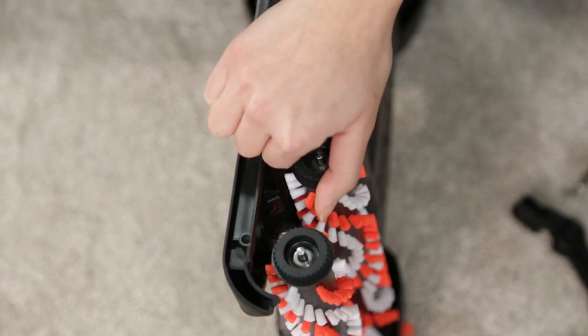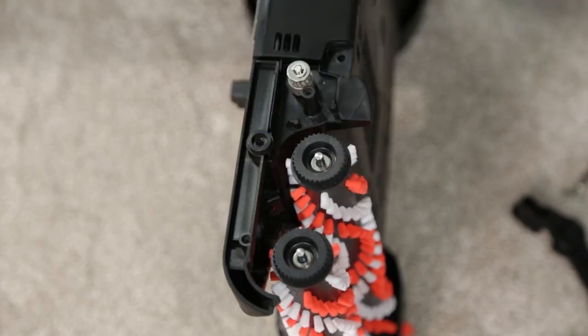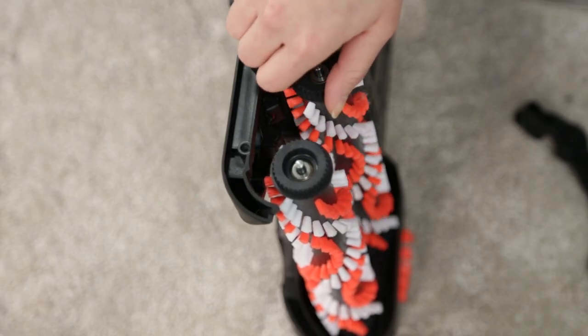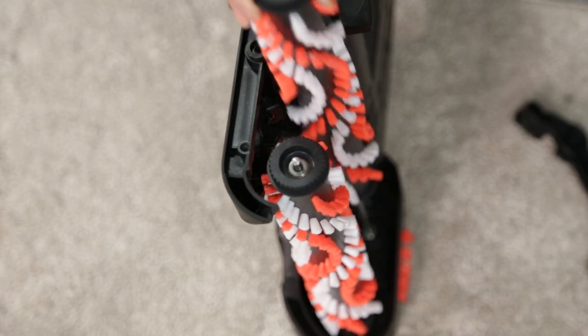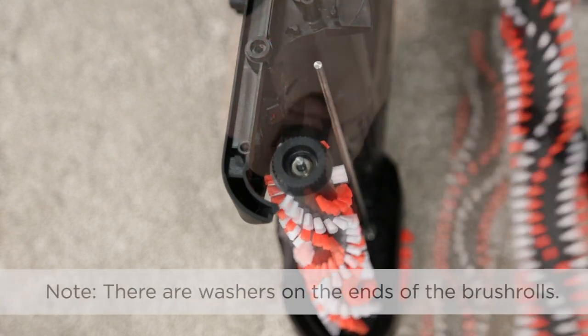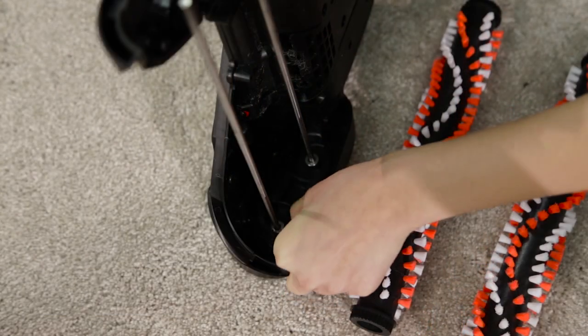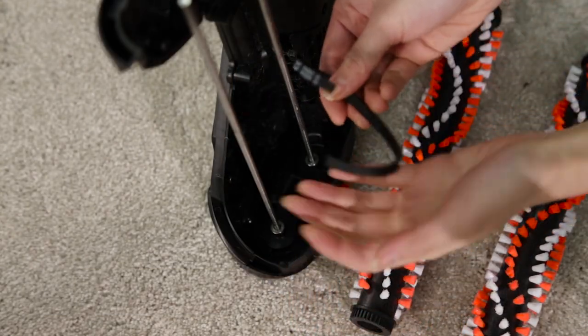Turn one brush roll. If the other brush turns with it, the brush belt on the other side is intact and you can reassemble your machine. If the other brush roll didn't turn, pull out both brush rolls making sure the washers are still on. Look for a broken belt at the bottom of the metal axles.